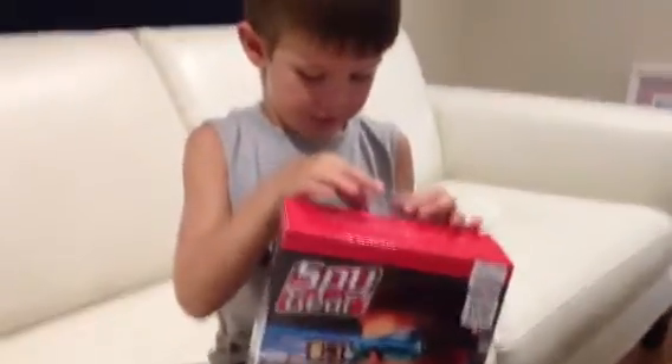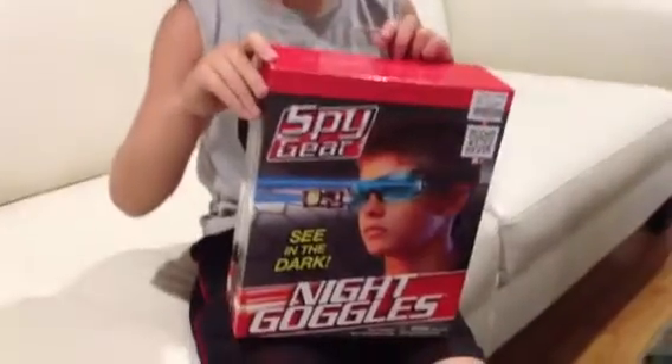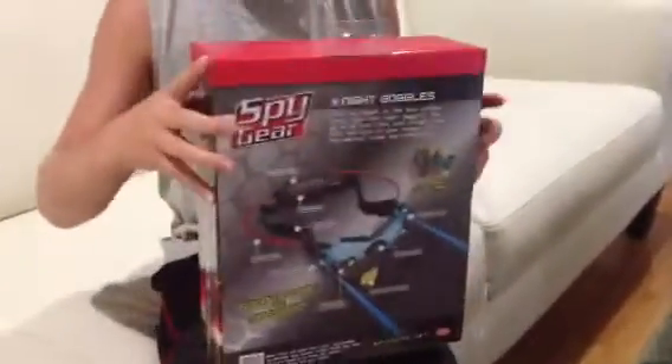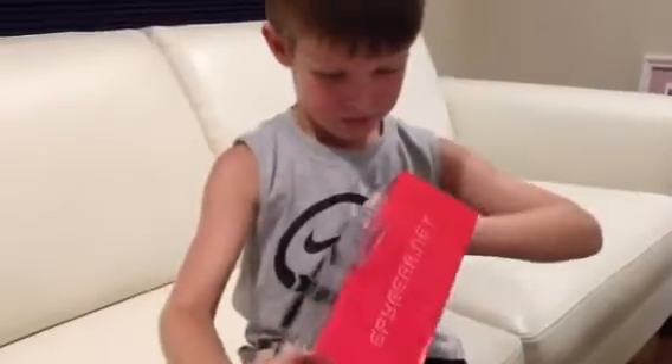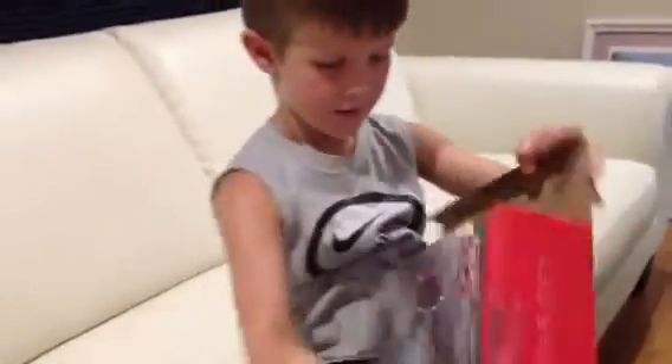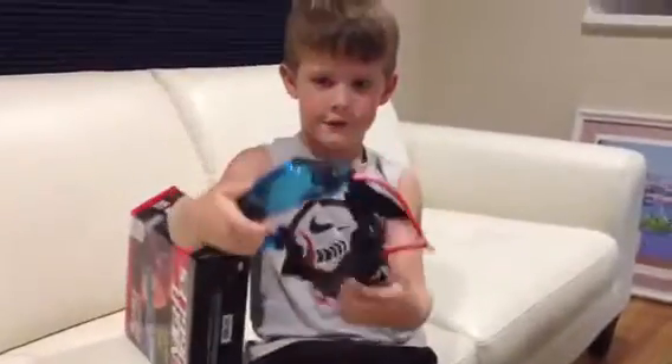This is the night vision goggles from Spies. This is the back. You need three AAA batteries. I'm going to open it. These are the night vision goggles.